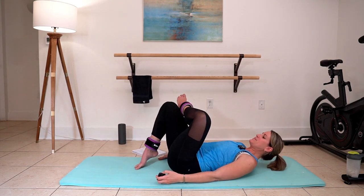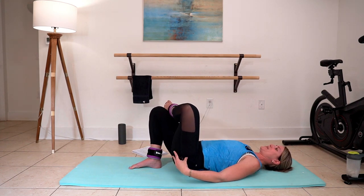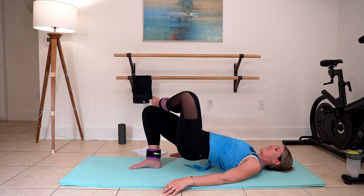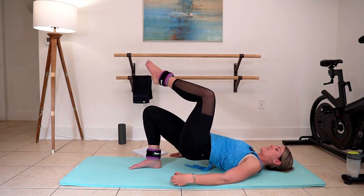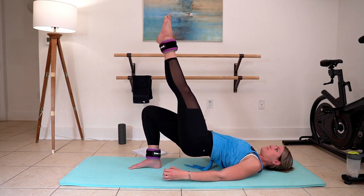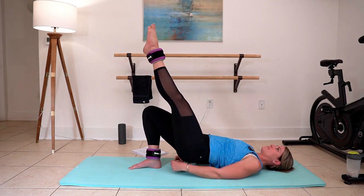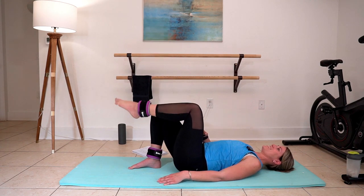We're going to go ahead and cross our left ankle on top here and we're going to pulse and down. Try and keep your hips nice and square right here. Drive that up. And then if you can, we're going to extend that front leg — reaching that toe into the ceiling. You've got to brace through your core right here to stay even. Three, two, and one. Switch sides.